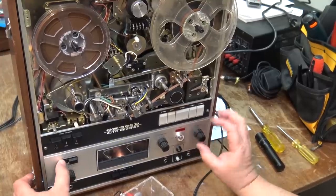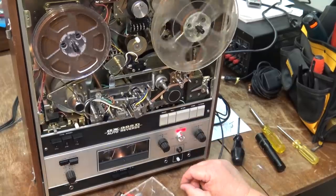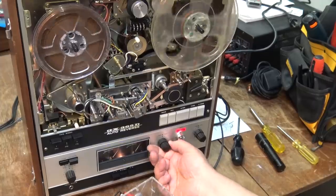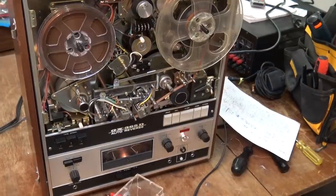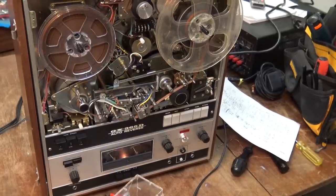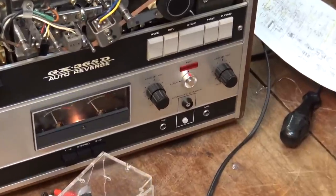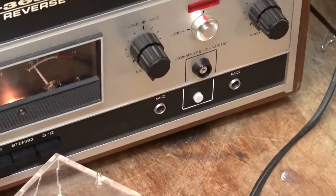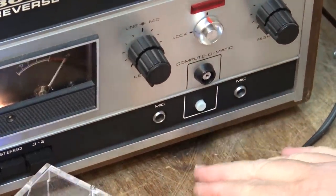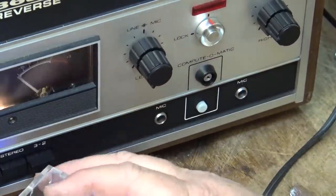That button was in — that still does not explain why when I put it into record it's not erasing the tape. This thing's got auto level control — watch this. That's what this button does. It's called Compute-O-Matic. If I turn it on and pause the music, watch this thing here.